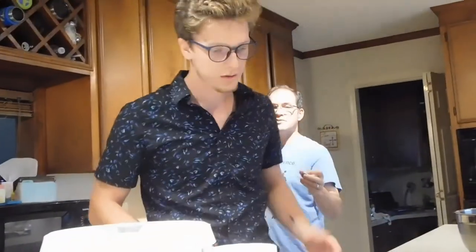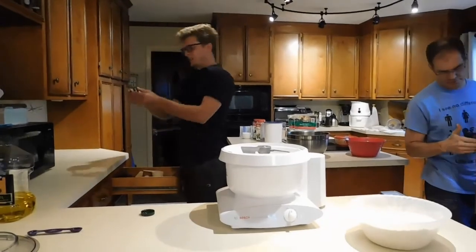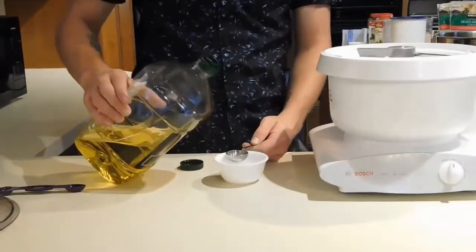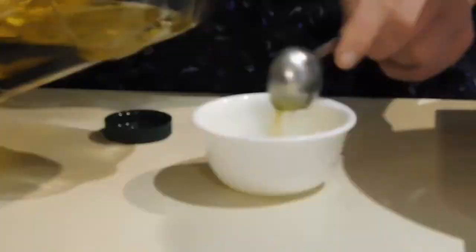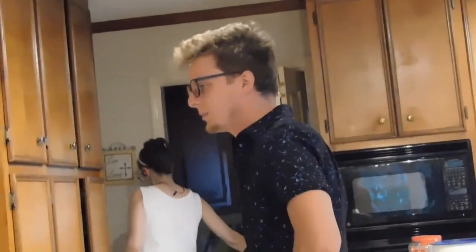I didn't get the water. Yes, that's exactly what I was going to do. One teaspoon. How many tablespoons in a cup? Sixteen. Sixteen, fifteen, fourteen, thirteen, twelve, eleven. Six quarter cups of water. How many quarter cups is that? Six.